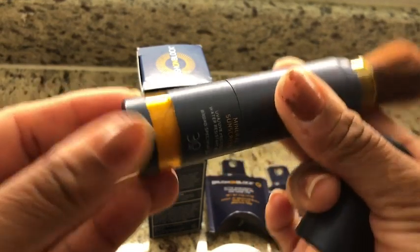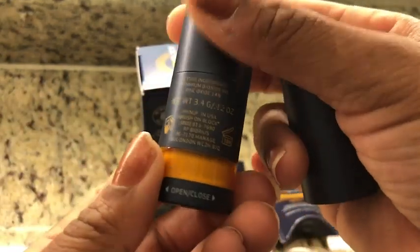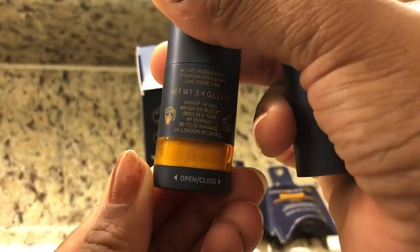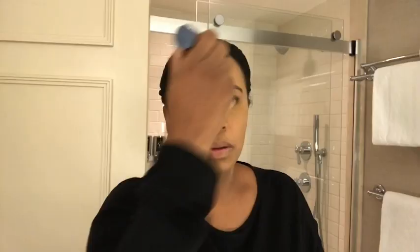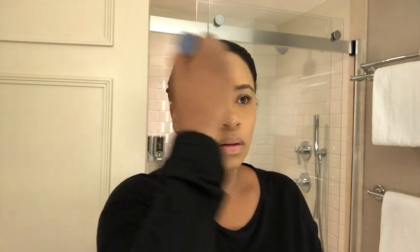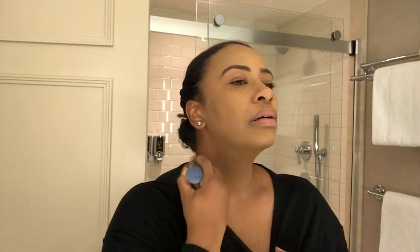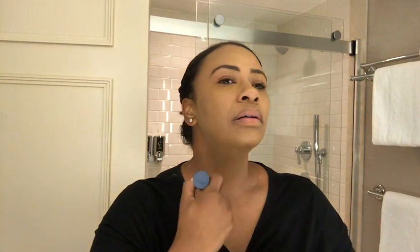It's an easy to apply sunscreen that's perfect to put over makeup or even on your bare face. It doesn't alter or give color to it. I really love that it is translucent — you really can't see where you applied it, but you know it's on your face, and when it's on your face it's not too heavy or cakey.